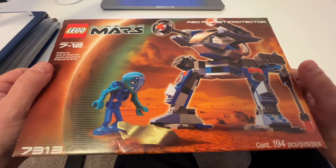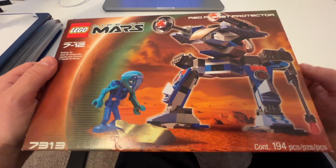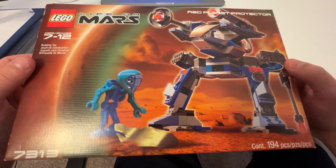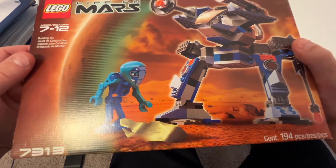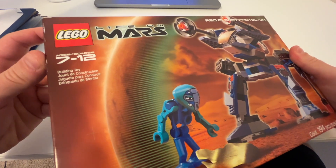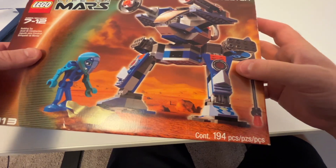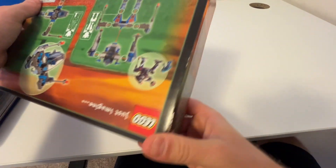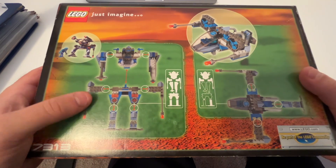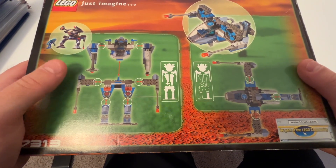Overall this box is in pretty good condition — I think it's in better condition than the red mech I just got. These sets are over 20 years old, so any sealed version you find is likely to have some shelf wear or storage wear. You can see there are a couple scuffs on the sides but it's not super crinkled on any edges, and it's still totally sealed.